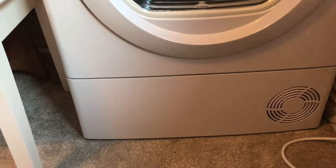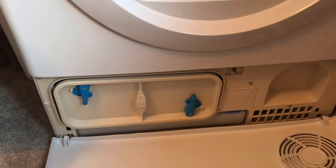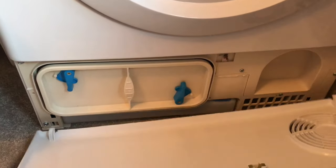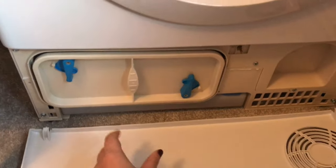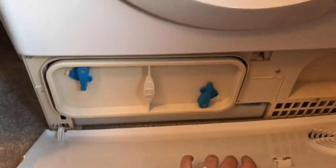At the bottom of the tumble dryer you have the part where you empty the water — it just pulls down. When we first got this I thought it was broken because it literally just pulls off. I thought it would be on a lever system, but it just pulls off and then this is what you pull out to empty the water when it has built up.